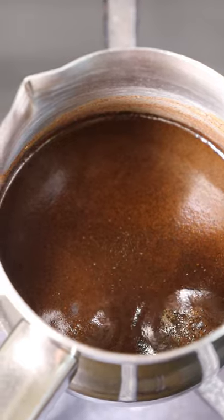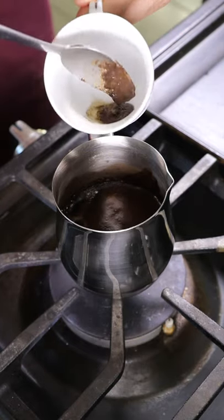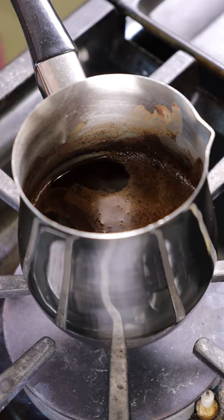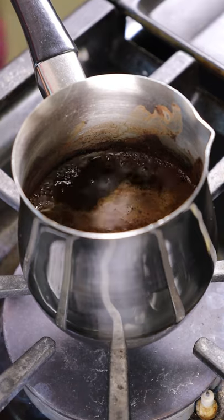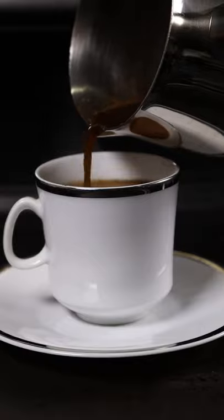After a few minutes, you should see some foam at the top. You can take a spoon, scoop it out, and put it at the bottom of your coffee cup. Lastly, right before it gets to a boil, take it off the heat and pour it into your cup. You should get a foam on top. That's pretty much it. Hope you enjoy.